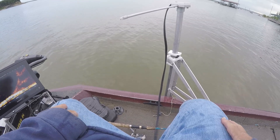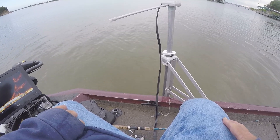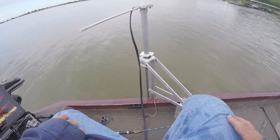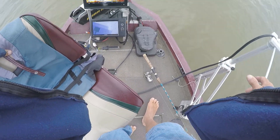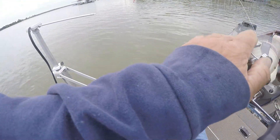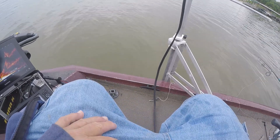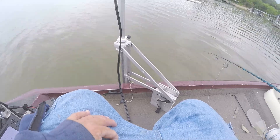I guess when the day comes that I ever have sponsors, this is going to hurt me, because I just proved you can catch a crappie on a shoelace. For all the guys that spend a fortune on crappie lures, you don't have to. This time of year these fish aren't that picky — the important thing is getting the jig right in front of the fish's face, not having a certain jig or anything else. You just have to get it in their face and they'll hit it.